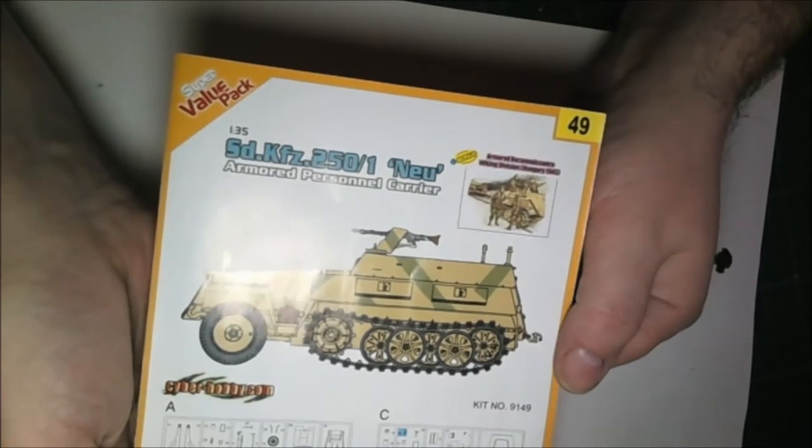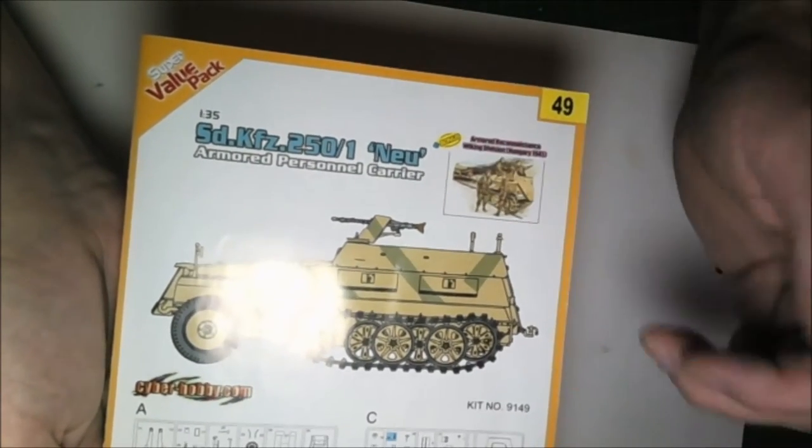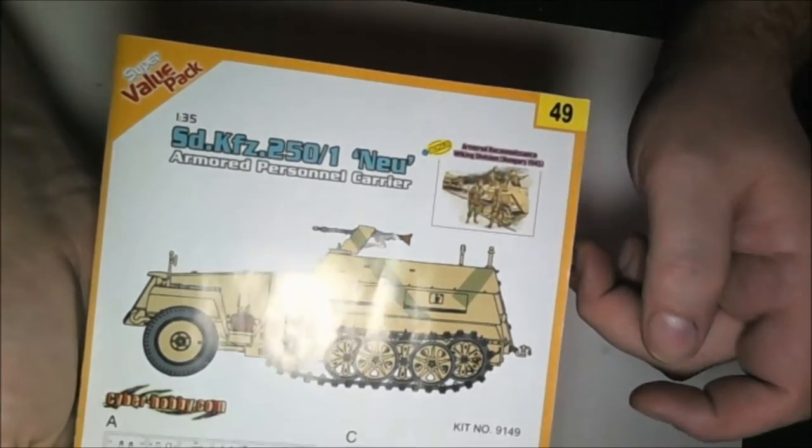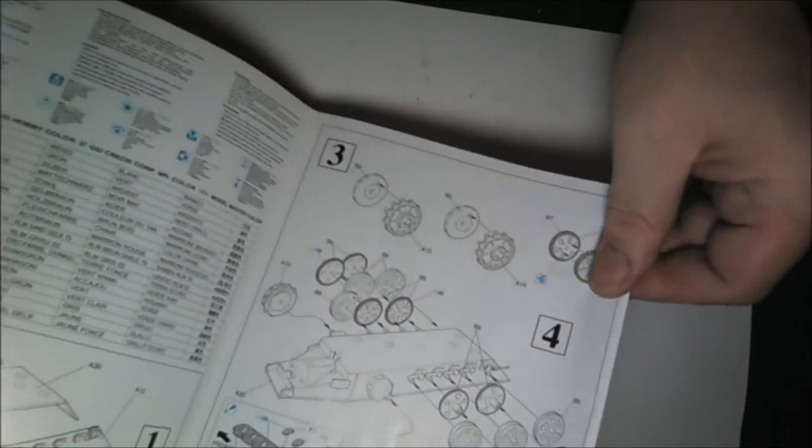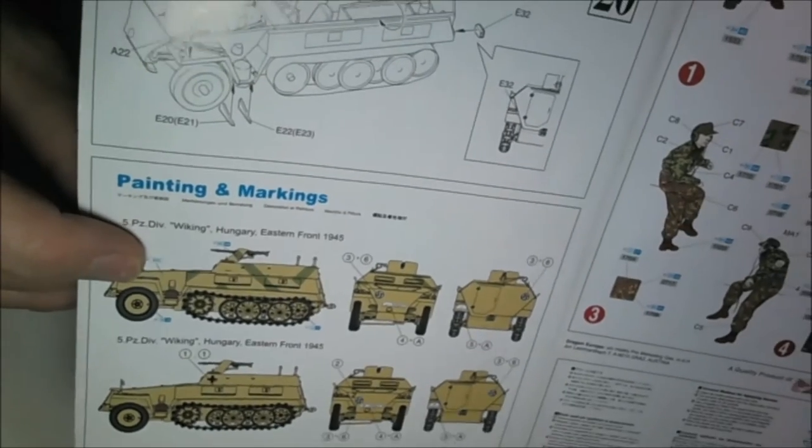The next one I've been working on is a half-track. All the parts are in the box so I'm not going to take everything out - I'll just show which model I'm doing. It's another Dragon kit - the Sd.Kfz 250/1 Neu, or whatever, plus bonus figures. The figures are absolutely exquisite. I built this kit within three days because there just isn't much to it, and once you build all the sub-assemblies it's just putting it all together.